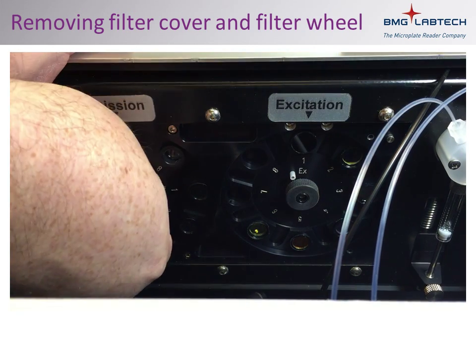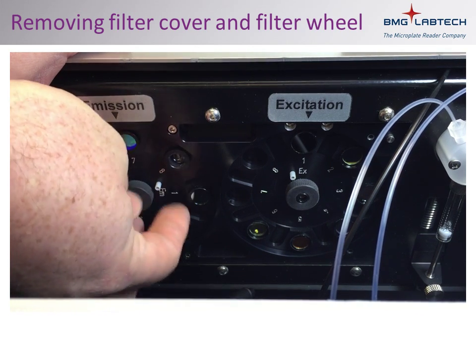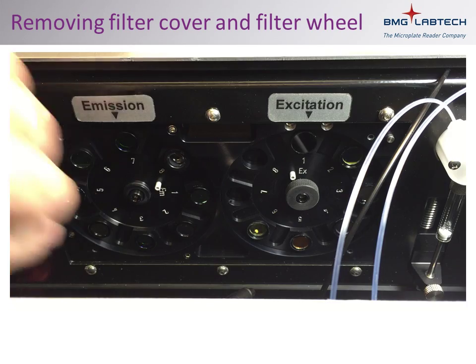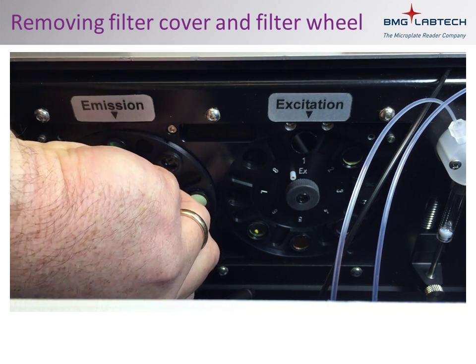Taking care not to touch the filters, hold the filter wheel in place while loosening the retaining nut. The filter wheel can now be lifted out.